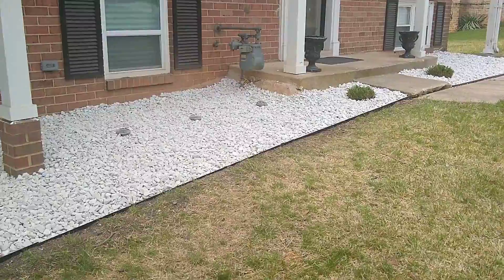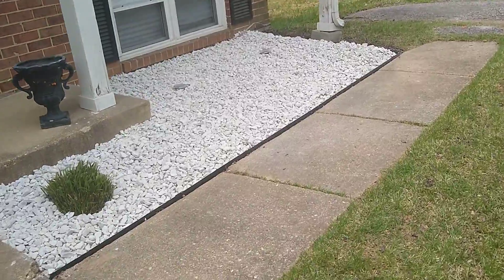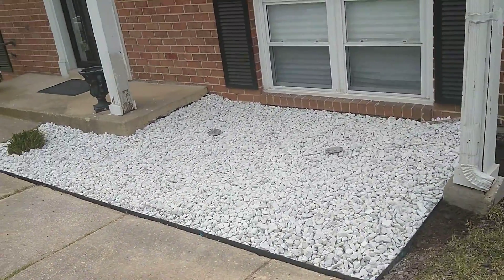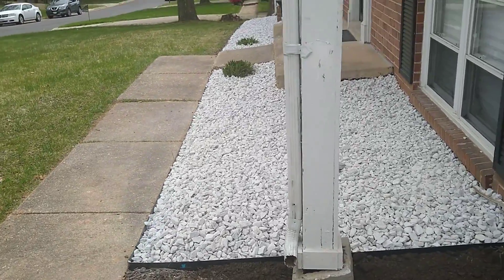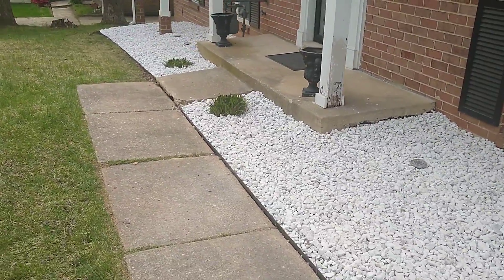Let's take a quick look at it. Got the rocks down. Then we'll get a side view on it. There we go — little side view. And just one more time around.